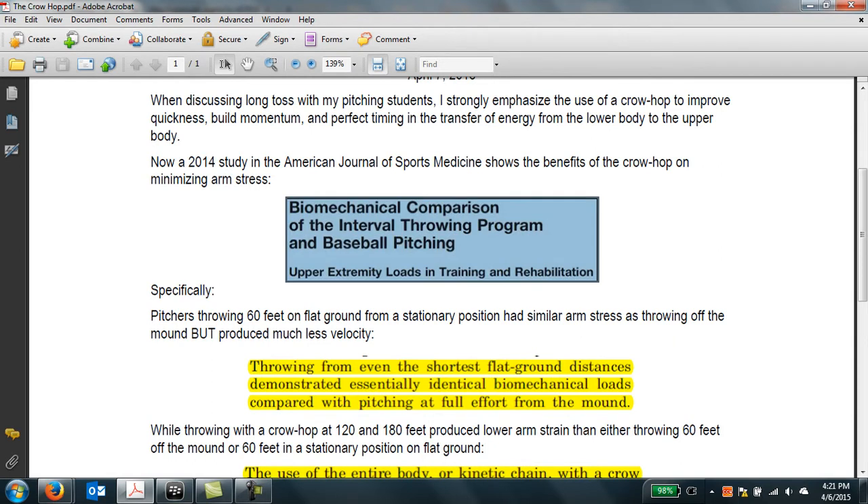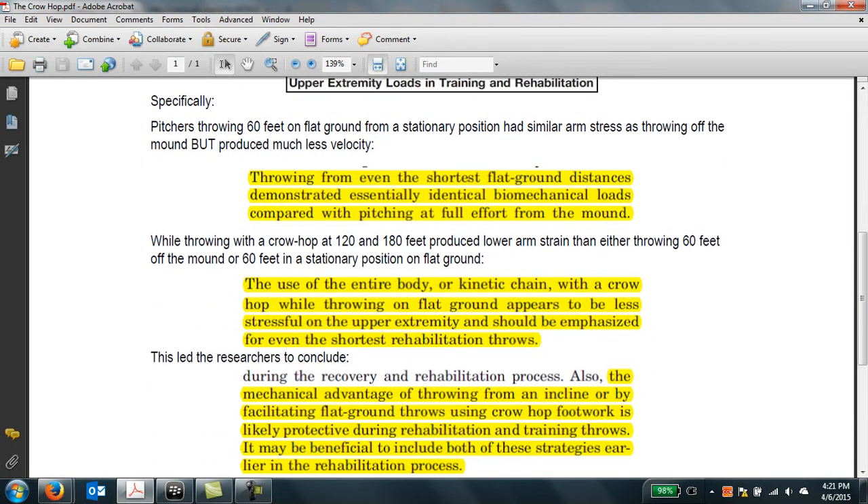This is the study done in 2014, where they looked at long toss versus throwing off the mound. What they found, which was surprising, was that pitchers who threw 60 feet on flat ground from a stationary position had similar arm stress as if they were throwing off the mound. But the big difference was that velocity was much less on flat ground. When they looked at pitchers who used the crow hop at 120 feet and 180 feet, arm stress was slightly less than either throwing off the mound or throwing stationary at 60 feet.